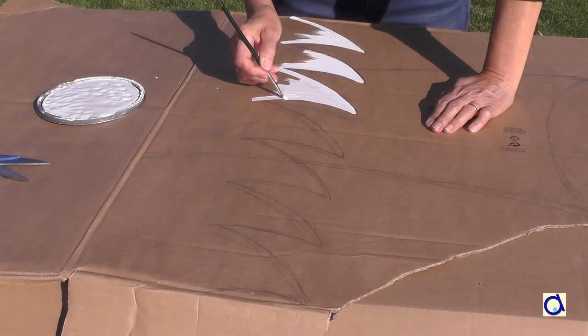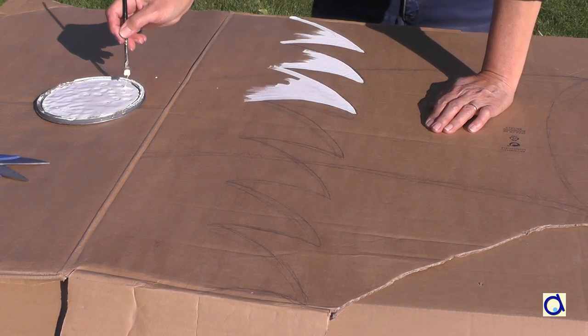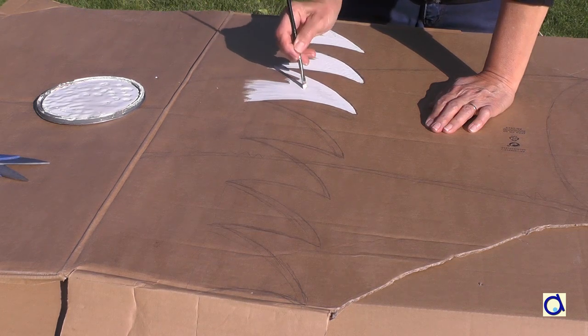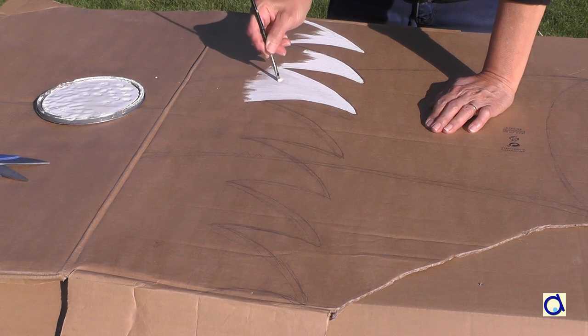It's time to paint the shark now. Corrugated cardboard is brown in general and some paint colors will let the color of the box show through. To avoid that, paint each section a first time in white before adding a second coat in the colors of your choice.